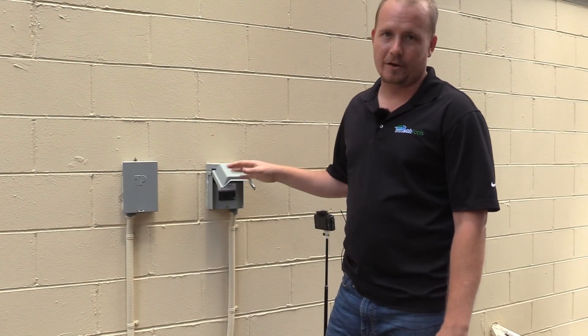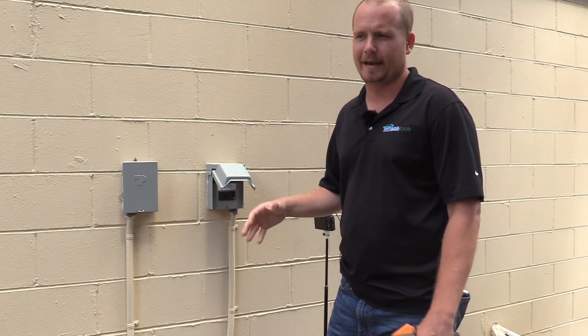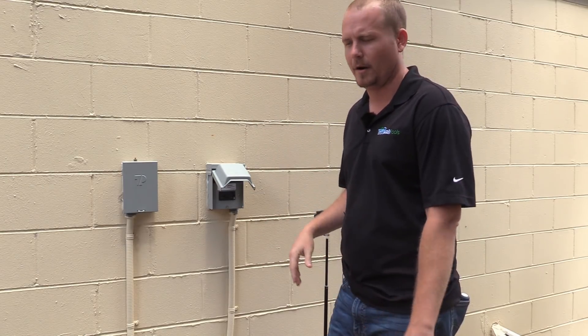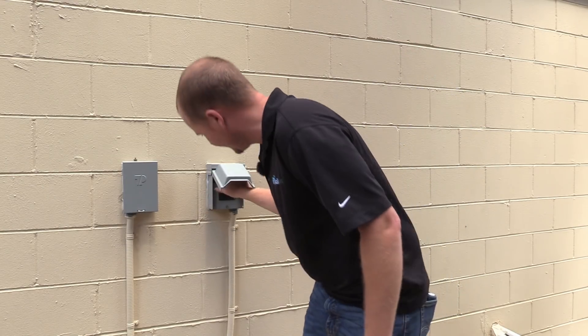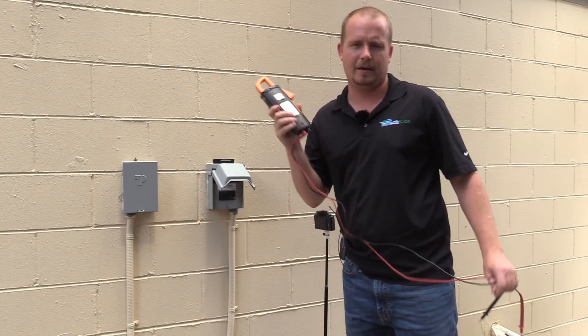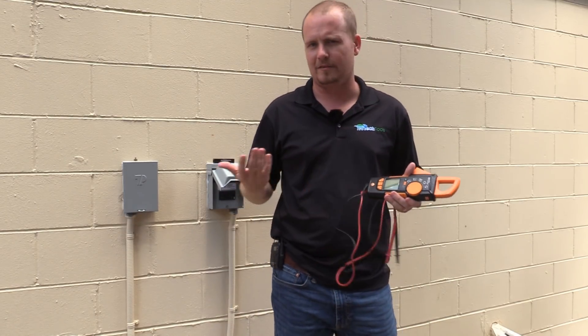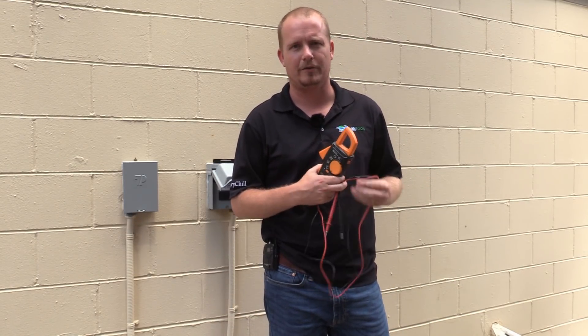Before we do anything else, before I take the panels off, I'm going to shut off the disconnect because it's a safety best practice to have power off when you're pulling a panel, in case anything's loose in there — you don't want it to come off and shock you. Even though we're actually doing a powered test, when you're taking the panels off it's best, if possible, to do that with the high voltage power turned off.